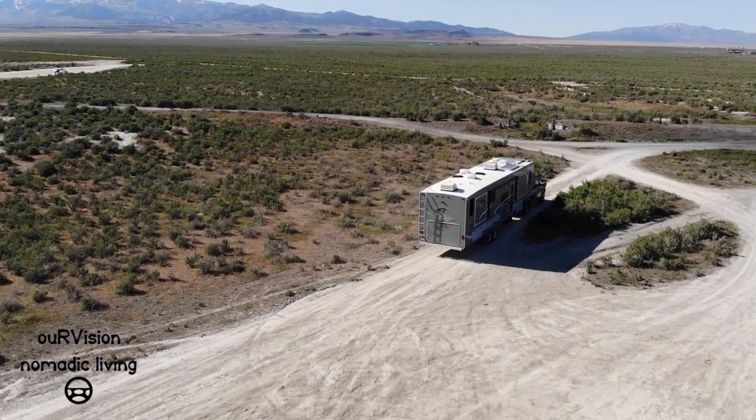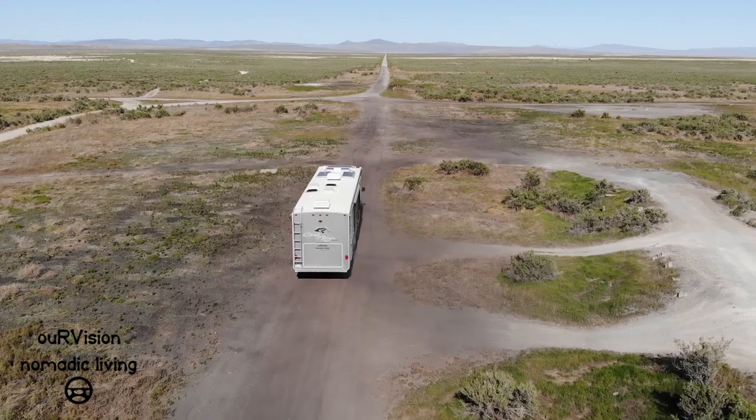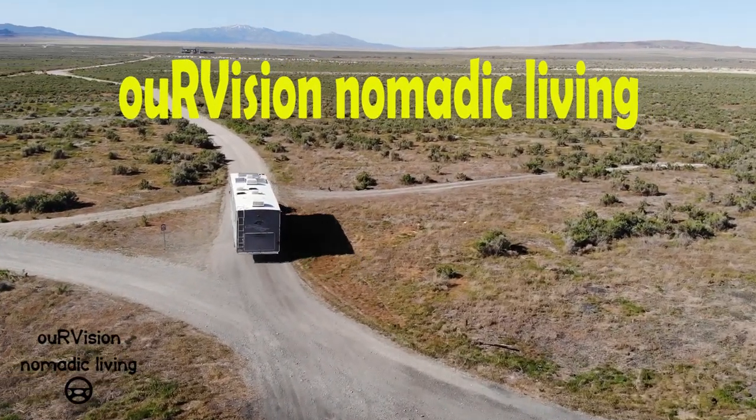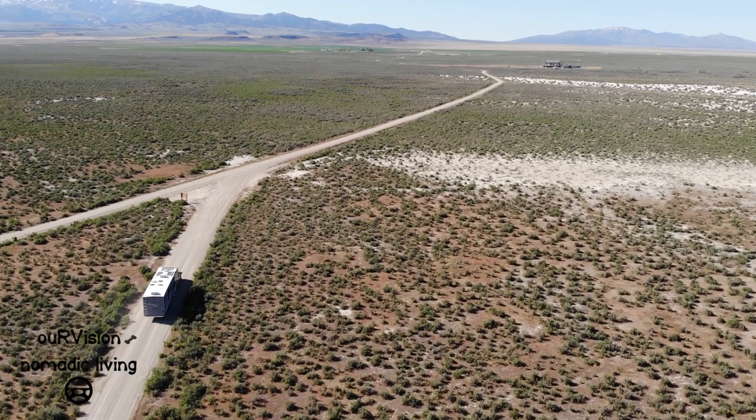Hi everybody, it's Sean from Our Vision Nomadic Living, and today's project is going to be basically rebuilding the suspension parts on our 346 FLR Highland Ridge Roamer.